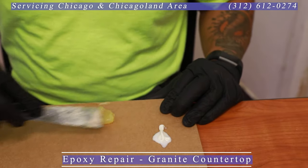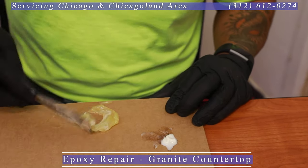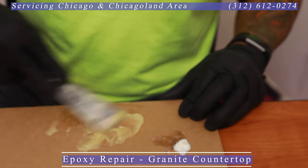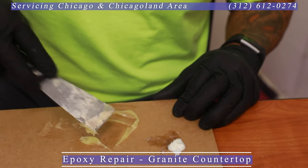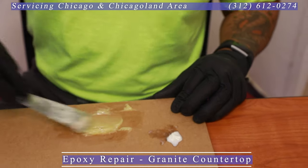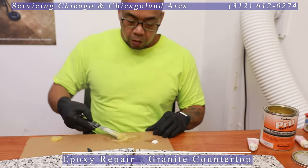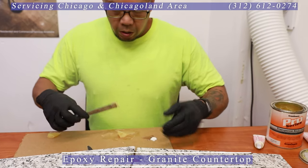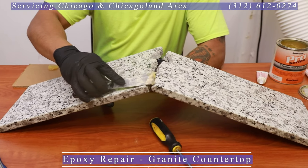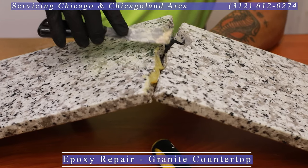I'm only repairing the middle of it, so I'll take half of this off — I think that's plenty. What I do is take some hardener, and they recommend about 1% of the product versus the hardener. Mix it up really good with circular swirling motions — it's like we're cooking here. Normally this will give me about a five to ten minute window of work time.